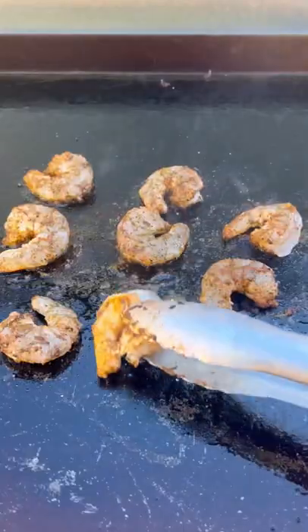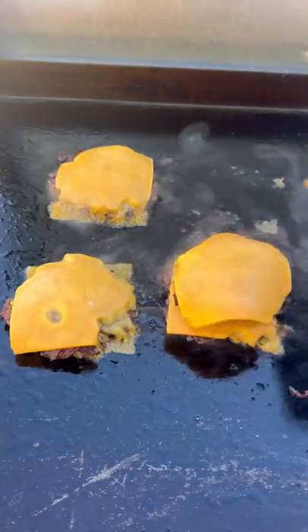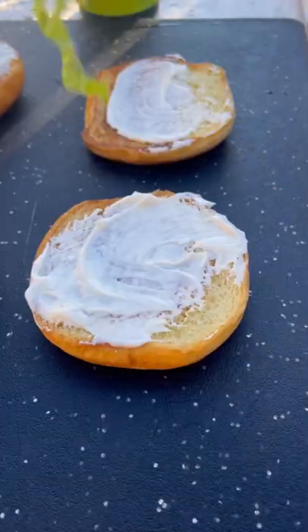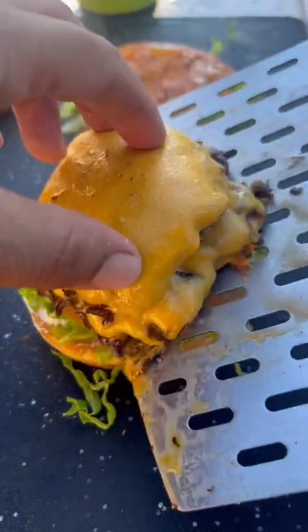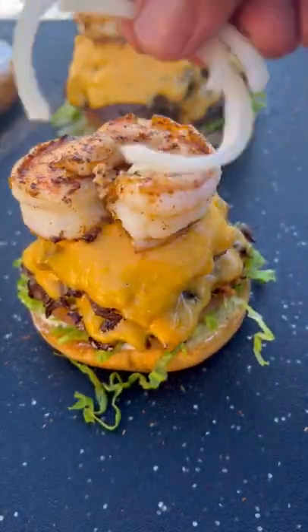These are clean and deveined. Some of my chipotle blend to season these — they cook pretty quickly, about a minute and a half per side. Stack those burgers. Let's assemble: mayo, lettuce, tomato — season that tomato — stack that burger, shrimp, and onions.